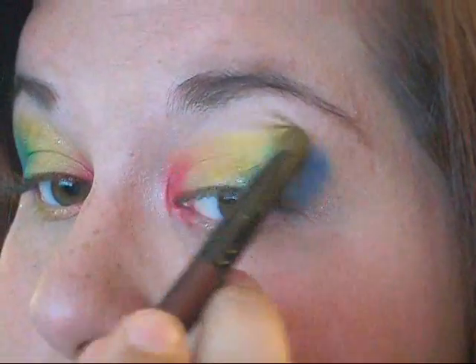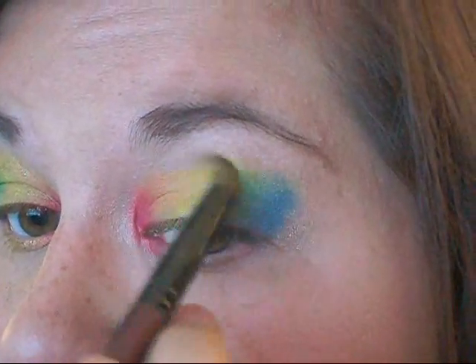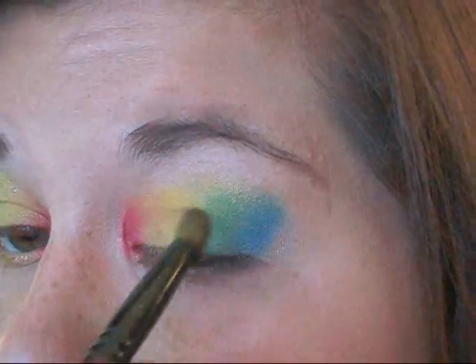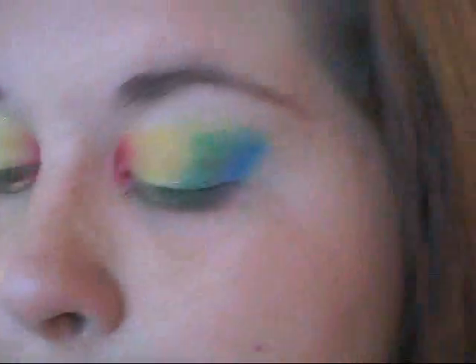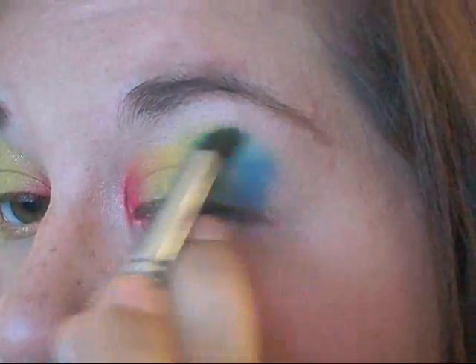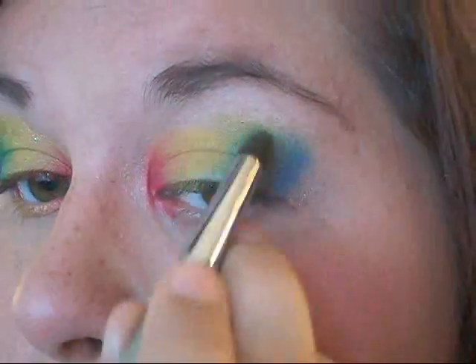At this point, I go back in with the yellow and kind of blend everything out, extending it up over the green and the blue. This is also helping me blend everything and not create such a harsh line of color. Then I go in with the other colors and just blend everything together nicely.